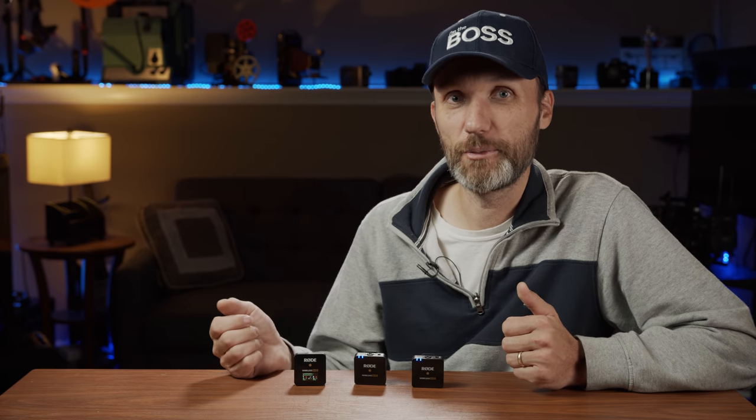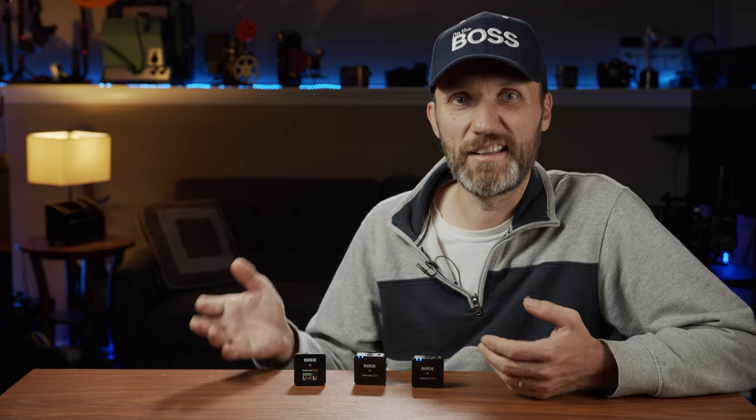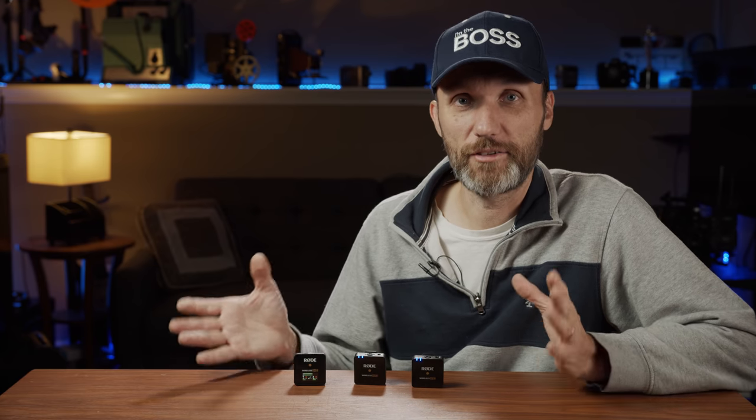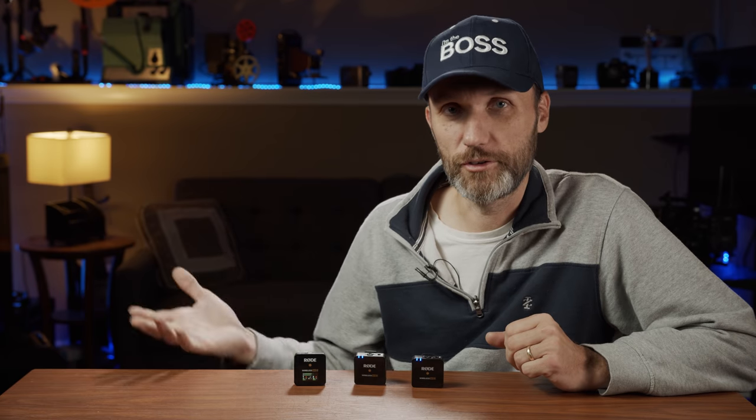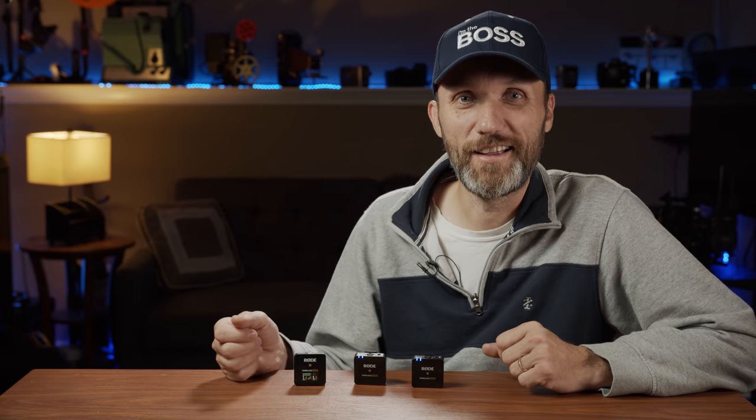I was so impressed I bought two systems — now I can record four channels across two cameras without a separate audio recorder. If you want, you can also use XLR adapters to connect to a standard mixer or portable recorder, so with two systems you could easily fill an eight-track recorder. The possibilities for this new update from Rode are much broader now.